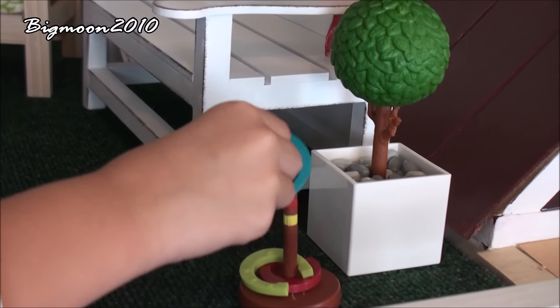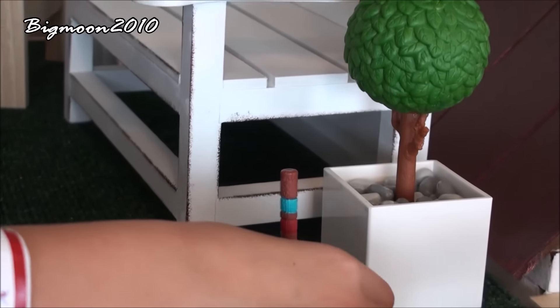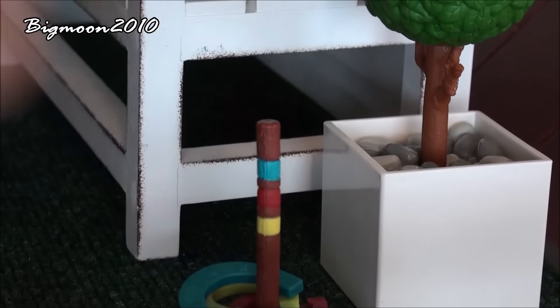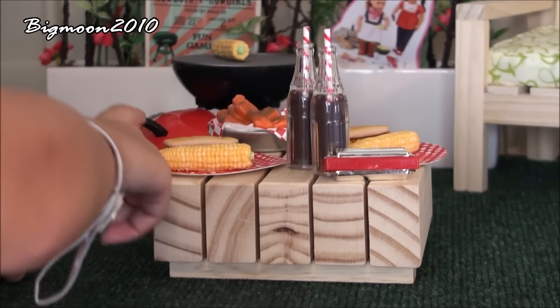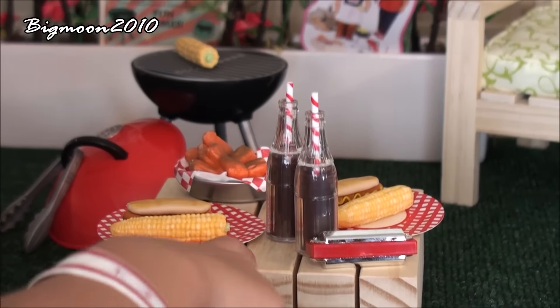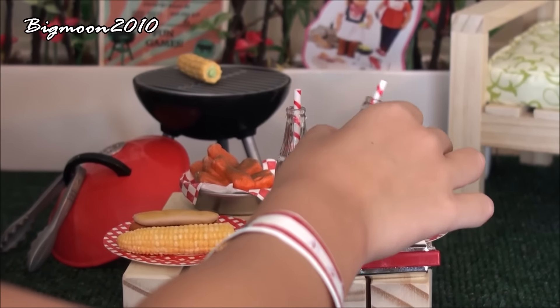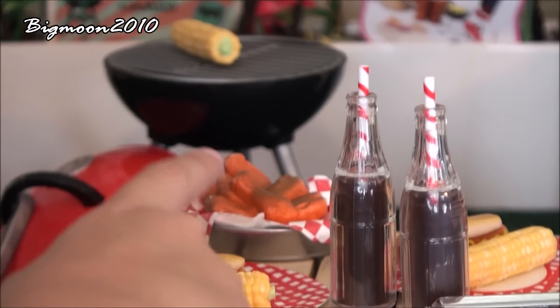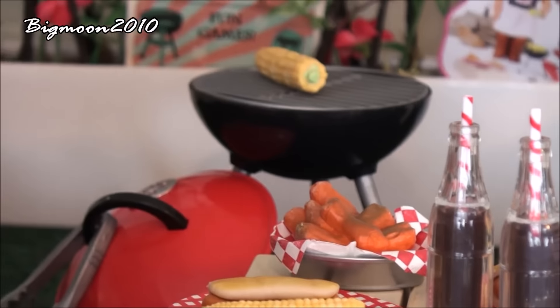Right here we have a ring toss game from Our Generation which you can actually play ring toss with. They're horseshoes — blue, green, and red. And then in the middle is a little table that came with it. All the stuff on the table is from Our Generation. On top of it is a harmonica, some Coke, a plate of corn on the cob and hot dogs, and a little bowl of chicken.